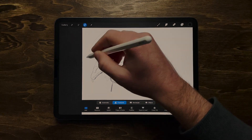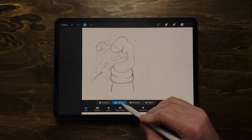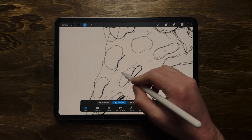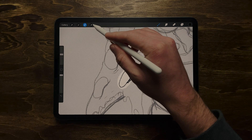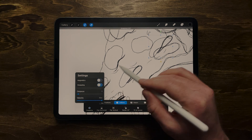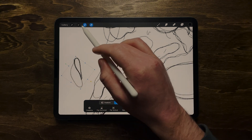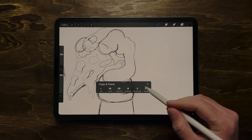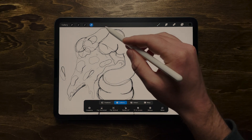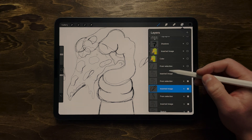Tip number five: copy and paste. I included this because it's really good to know so you don't have to draw the same thing over and over. Grab the selection tool, go around whatever you want to copy using freehand, then click Copy below. Use the cursor tool to move it around — it also pastes onto a new layer. You can also turn on snapping and magnetics if you'd like. A great shortcut: swipe down on the screen with three fingers and it brings up the copy-and-paste menu.